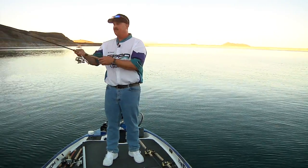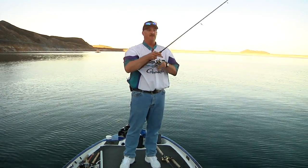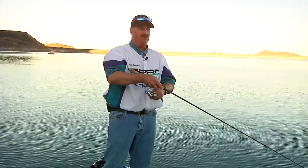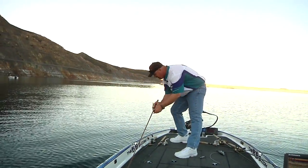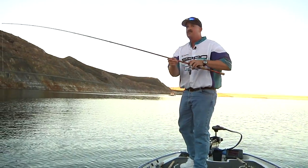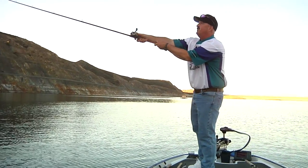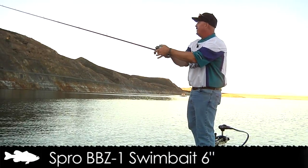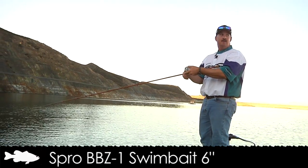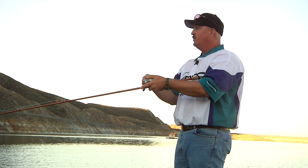If you reel too fast with your rod tip high, these baits are just going to flip out of the water. But control it with your rod tip and your reel and you're going to see some real magic happen. Right now we know there's some fish busting, they're eating little stuff, but sometimes throwing just a little bit bigger bait — come out here with a 6-inch Spro bait I just came out with recently and see if we get one to come up and play with a little bigger bait.